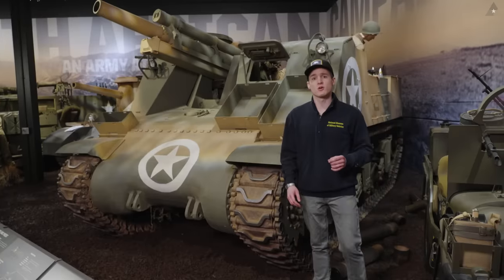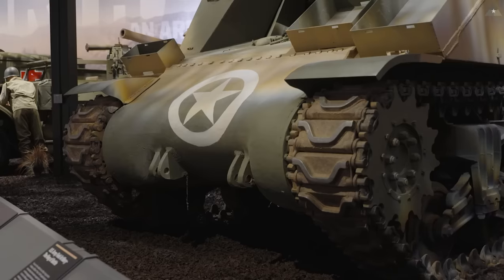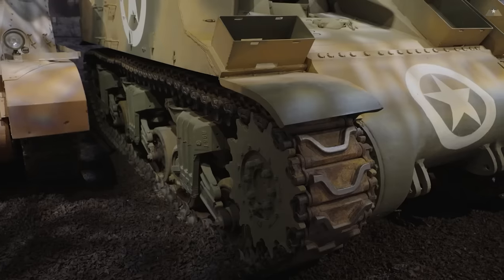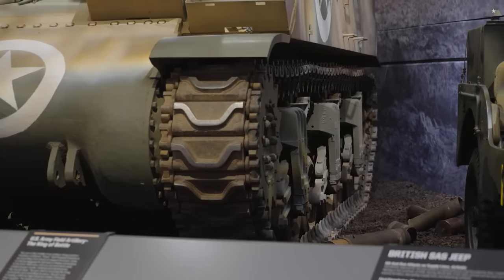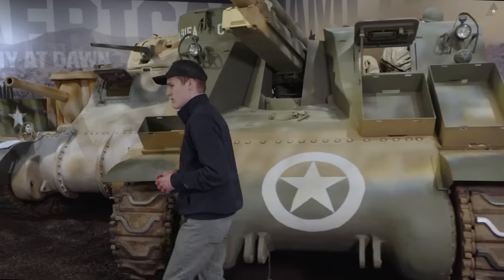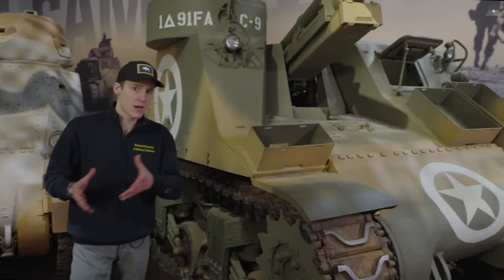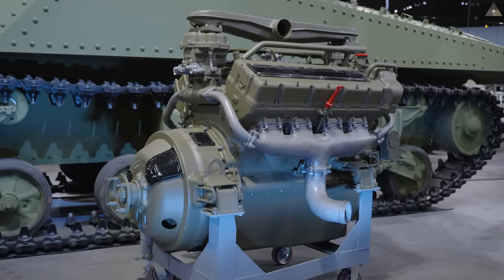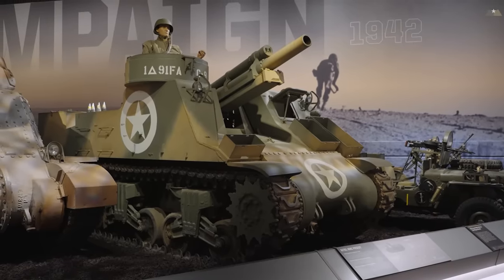The M7 was built first on the M3 medium tank hull, which is what we can see here. It also featured the radial engine that we saw in the M3 tanks and later the M4s. The M7 itself would also later feature the M4 hull, and all the advances in that tank's drive system and engines also reflected in this vehicle's construction. There was only one other variant of the M7 Priest made during the war — the M7B1.